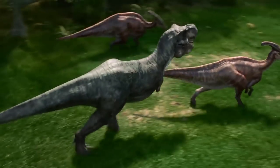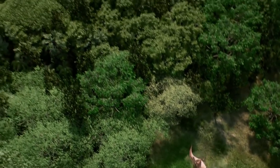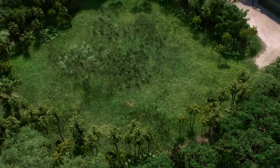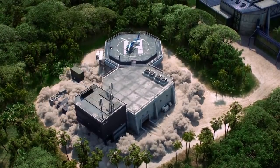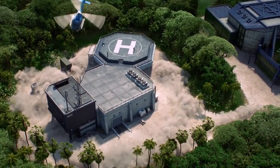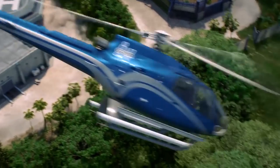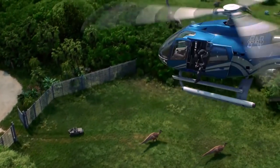In today's video we are going to be discussing the genetic sequencing of what the Scorpius Rex, also known as E750, will be. As a partial introduction, there will obviously be spoilers to Camp Cretaceous season three and what exactly E750 is. If you wish to avoid that, do click off the video and come back later.